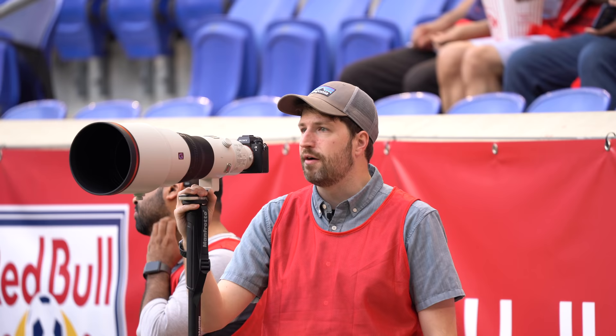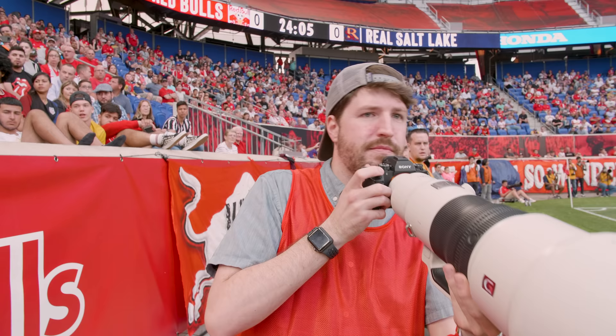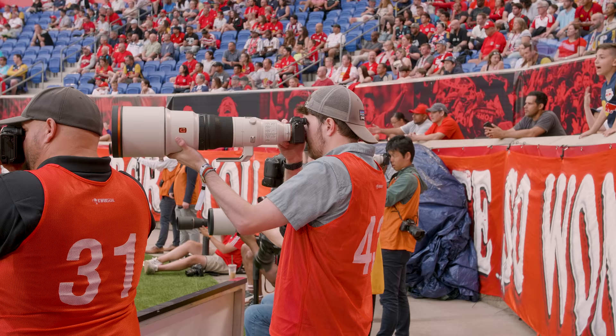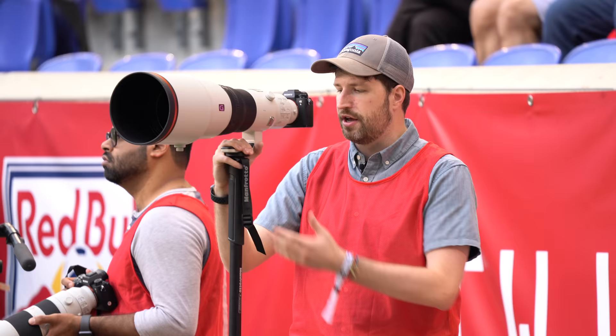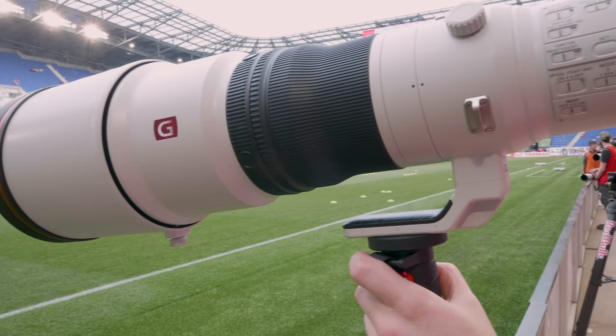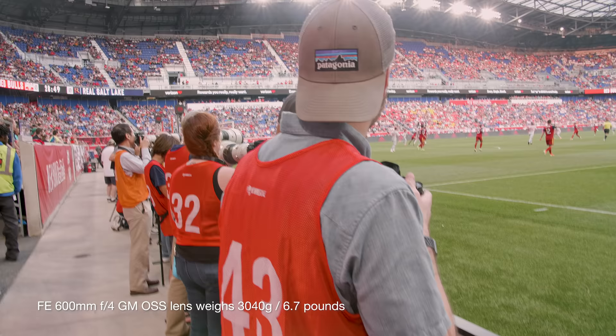Initial impressions: the autofocus is extremely fast, very responsive, very precise, and the build quality of this lens is excellent. It's very lightweight, built very similarly to the 400mm f/2.8 as mentioned earlier. Even though I'm on a monopod right now, you can easily handhold this lens for short periods of time. It is a 600mm full-frame lens so it will get heavy after a while, but for short bursts when action is happening you can easily take it off the tripod and handhold it comfortably.